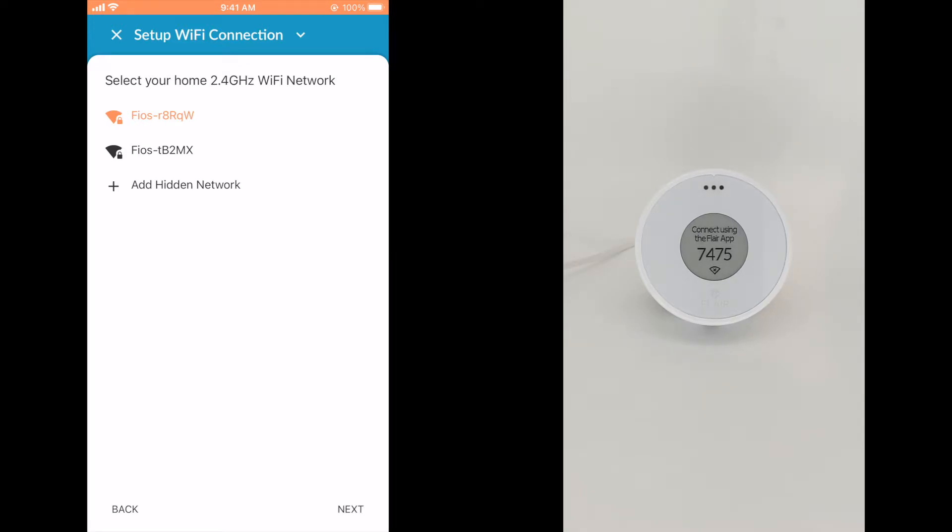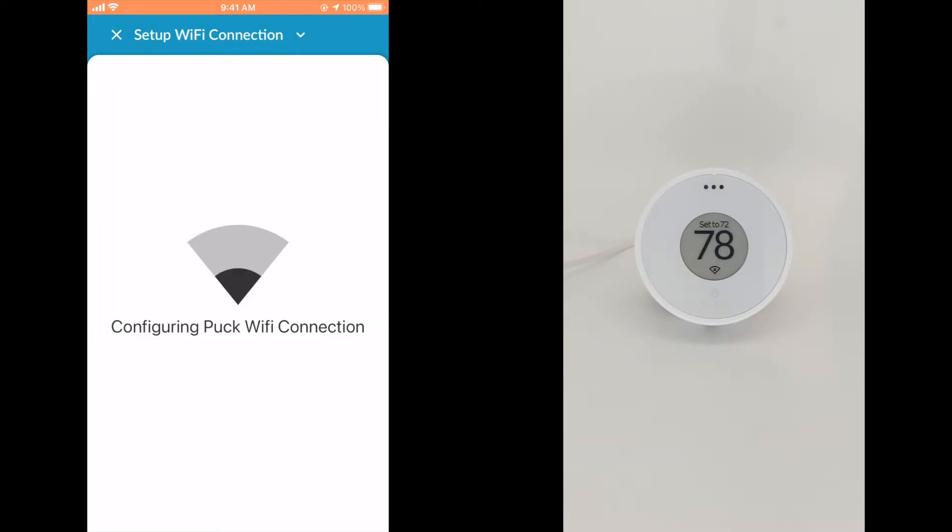Flare will not work with 5.0 GHz Wi-Fi networks and will not display them in the list of available networks. If your router broadcasts both 2.4 and 5.0 GHz networks, ensure that they have different names. 2.4 and 5.0 Wi-Fi networks with the same name will cause connectivity issues with Flare. If you do not know how to change a router's network name, contact your service provider for assistance and restart Wi-Fi setup. Enter the password for your network and press the Next button. Your puck will then connect to the home Wi-Fi.